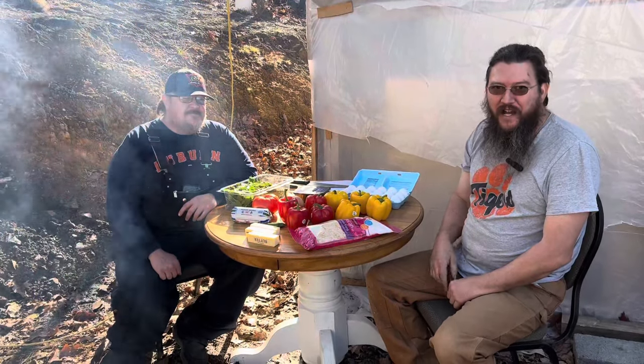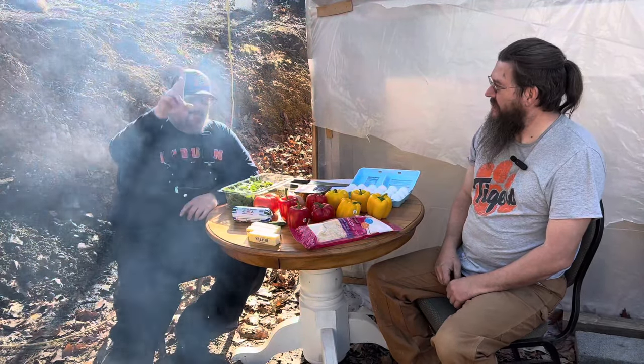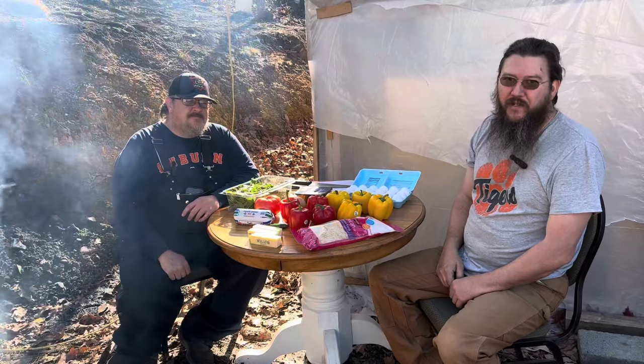Hi folks, I'm glad y'all could stop by. I'm Crazy Hillbilly. I'm Uncle Bill. And you're watching Crazy Hillbilly Cooking and Adventures.